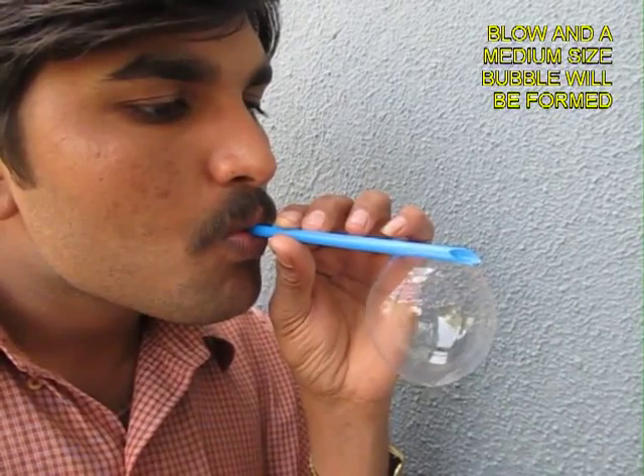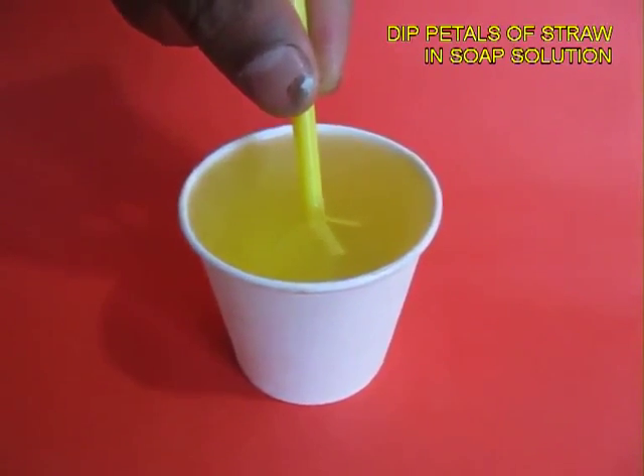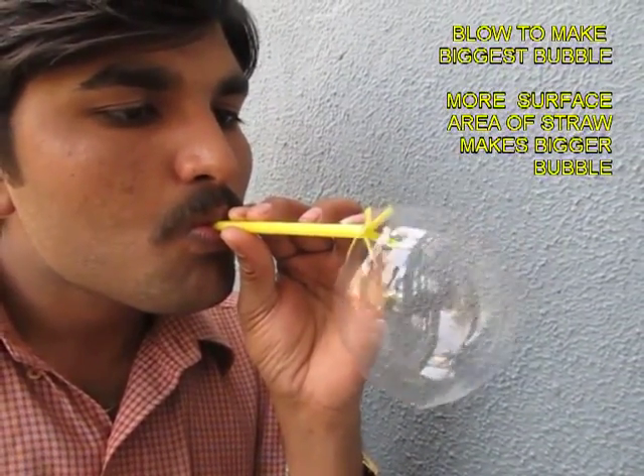But finally, when you take the yellow straw which has 4 petals and you blow through it, you will get a much larger size of soap bubble.